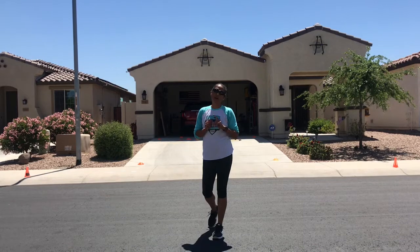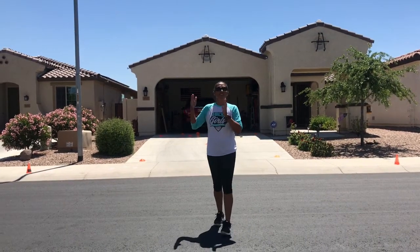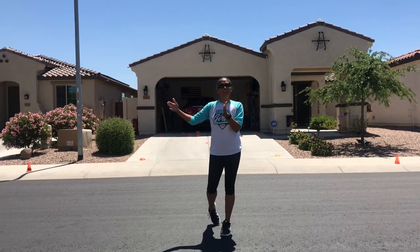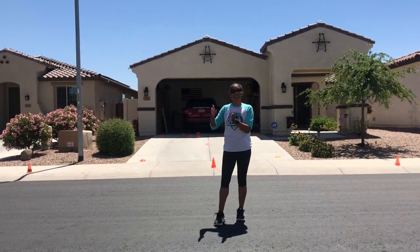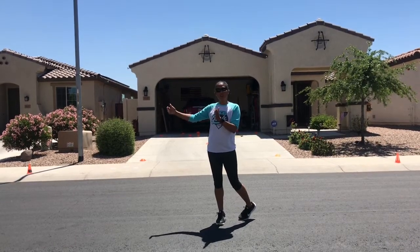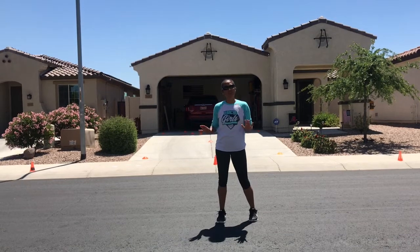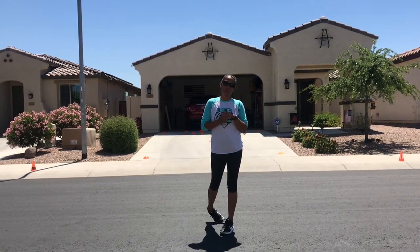The first drill is the 5-10-5. Behind me there are three cones — the center cone with cones set five yards apart on each side. If you have a sidewalk, five cracks equals five yards, or walk off five big steps. I'm going to show you three different ways: first, jogging side to side; second, shuffling; and third, shuffling with a touch, getting lower to really use those thigh and glute muscles.